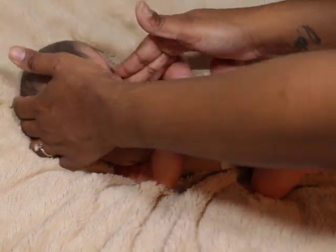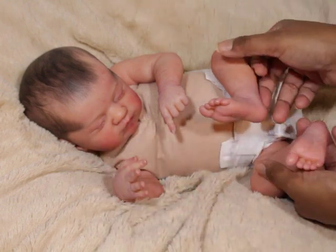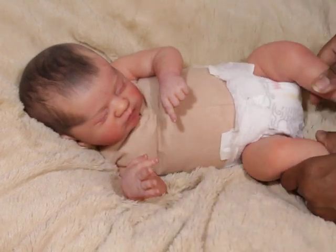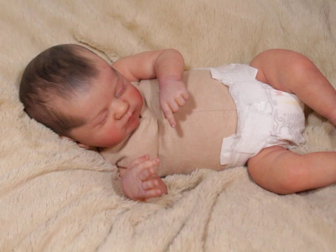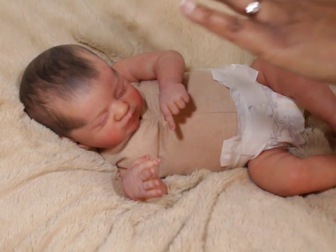I'm going to get her dress. This is the most expensive baby I've bought in Caucasian and also with painted hair.